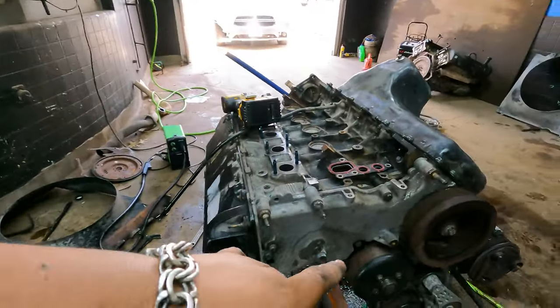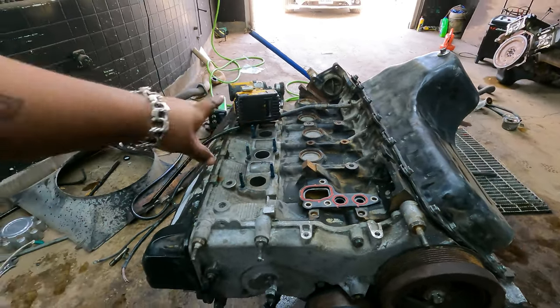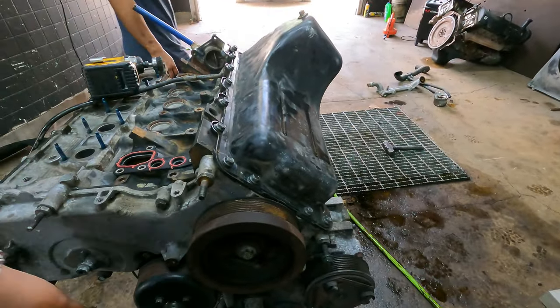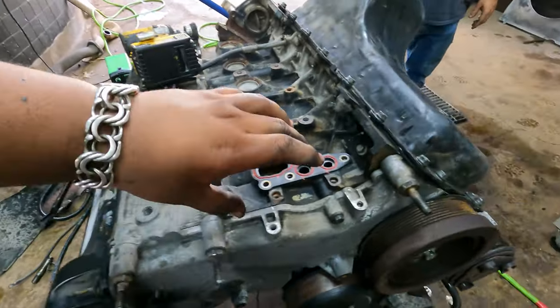We have here the 2001 F250 with a 6.8 V10. We just dressed up the motor — we put all the timing cover gaskets on. We're waiting for the exhaust manifold gaskets to put on the exhaust manifolds before we put it in the truck, because there's little or no space on the passenger side. We already put the oil pan gasket and new crank front seal gasket on.